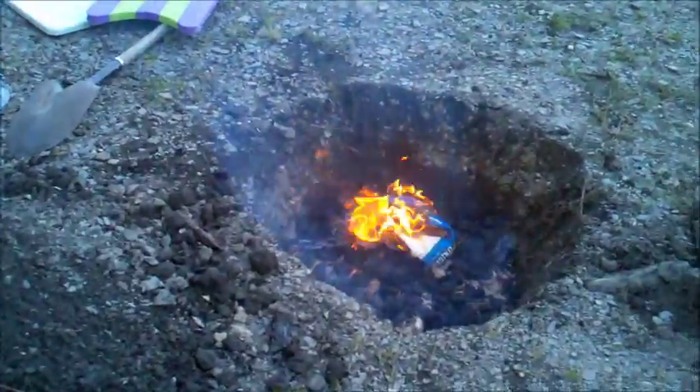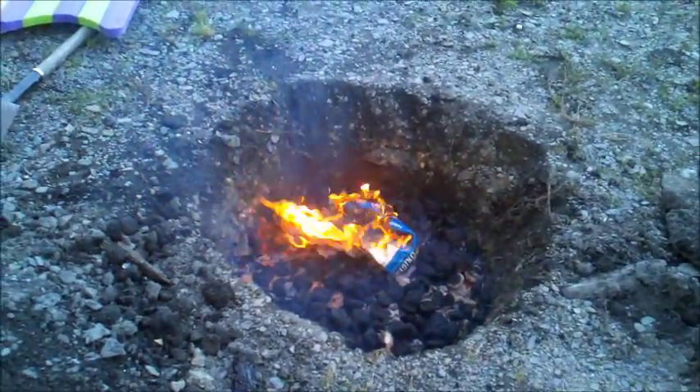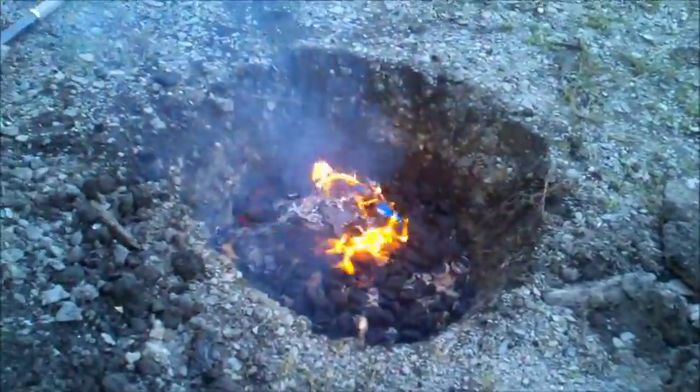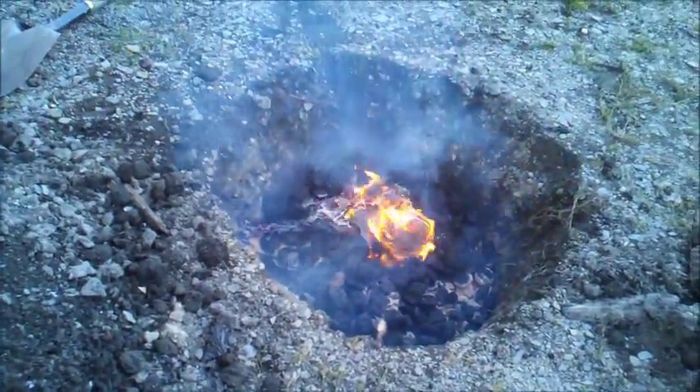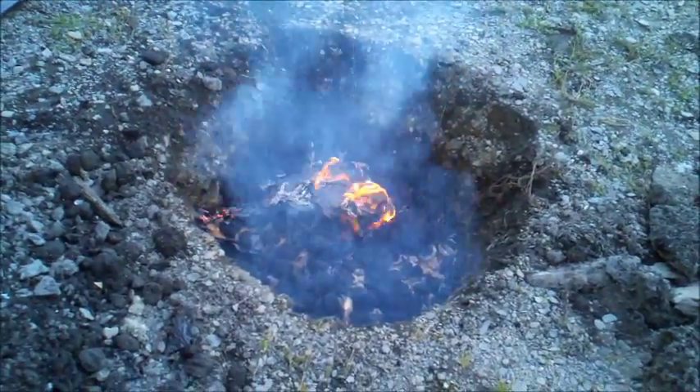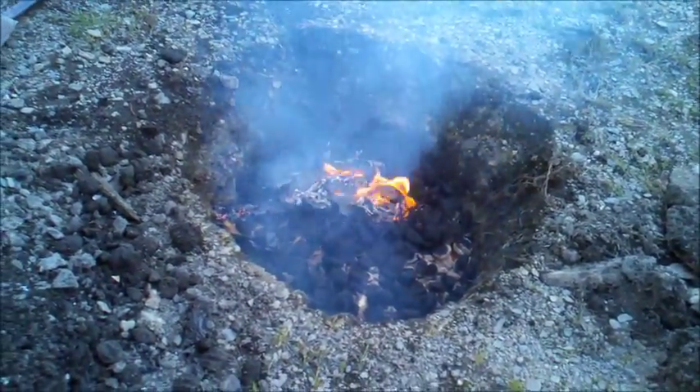We have the fire going with lots of charcoal and it's ready to go. It's at least an hour away. Everything has to be white. It will be — guaranteed. When we threw the third bag on, everything was white.